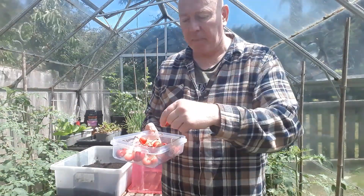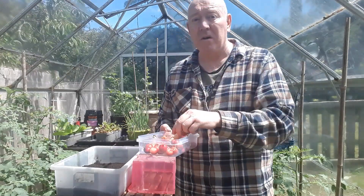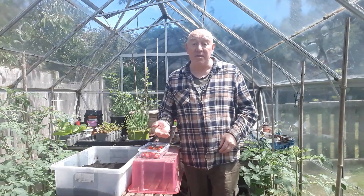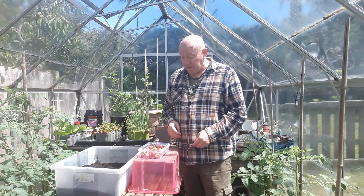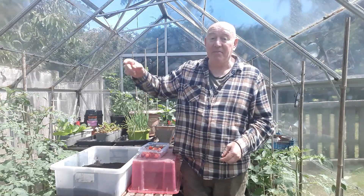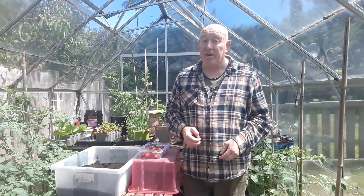Some are nice and ripe and others not so, but that doesn't matter because all I do is put that tub on a sunny windowsill in the house and they'll ripen within a few days. But the problem around here is with this tree next to me — with all the cherries on it, as soon as they start to slightly turn red...